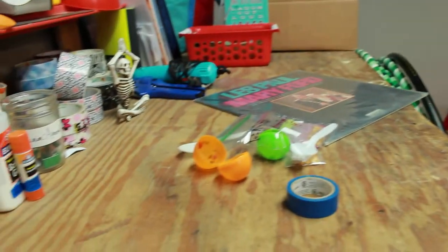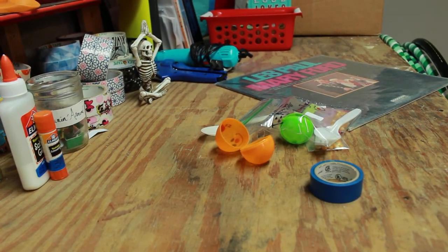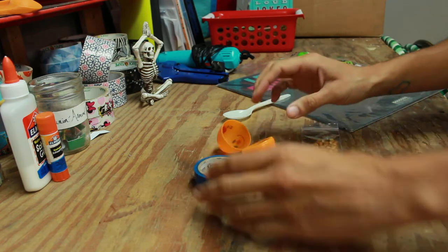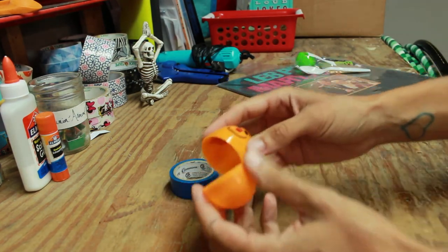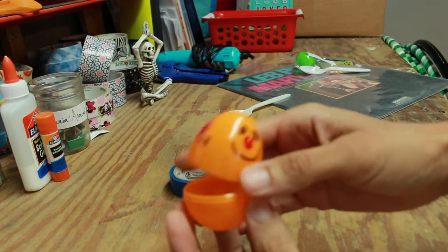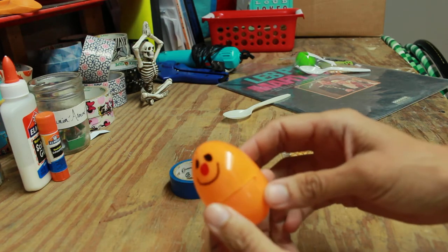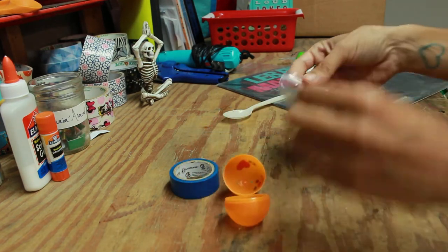First thing you're going to do is open up your craft kit and take everything out. Open up your little Easter egg. I took a Sharpie and drew on mine — a little happy face, a little heart, and put my initials. You don't have to decorate yours if you don't want to, but I really love to draw so I drew on mine.